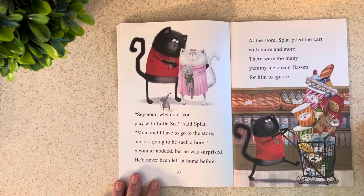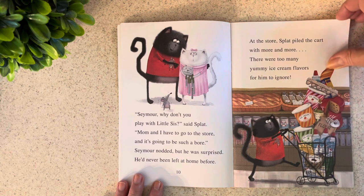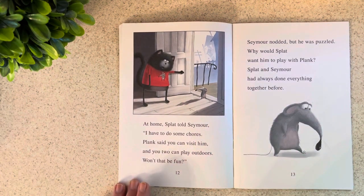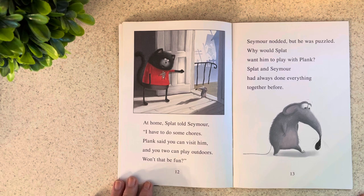At the store, Splat piled the cart with more and more. There were too many yummy ice cream flavors for him to ignore, so he just got them all — you could count them and see how many flavors. At home, Splat told Seymour, "I have to do some chores. Plank said you can visit him and you two can play outdoors. Won't that be fun?" Seymour nodded, but he was puzzled. Why would Splat want him to play with Plank? Splat and Seymour had always done everything together before.